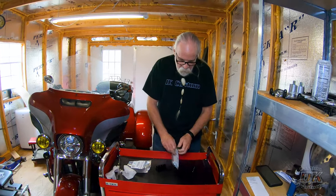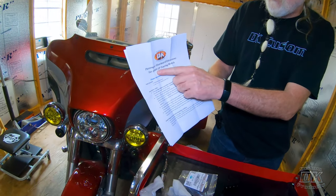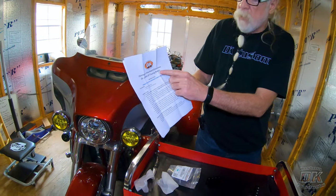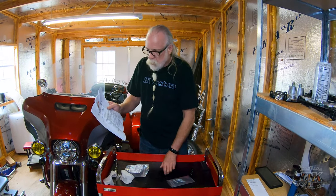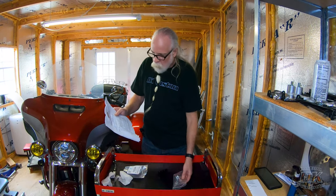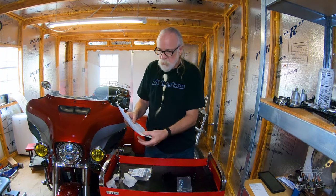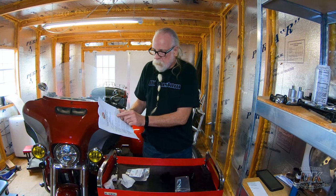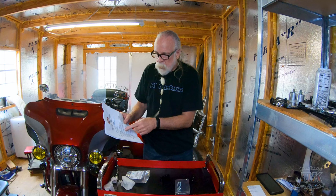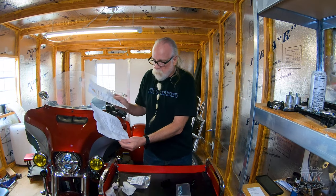Let's look at the directions real quick and then get into it on the bike. The instructions say: fat passenger floorboard extensions for 2009 and up touring models. The trike is a touring model so it fits trikes also. You get two floorboard extensions and four bolts. There are two different possible mounting styles for your OEM floorboard — one with two bolts, which is what I have here, and some older models, 2009 through around 2014 or 2015, have one bolt and a pin. So there are two different sets of instructions.